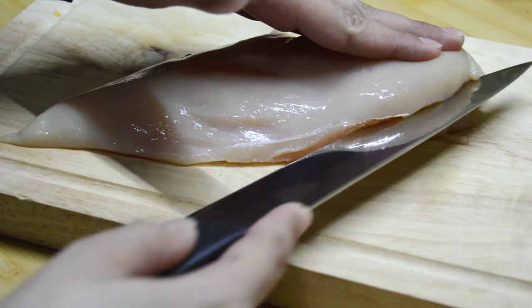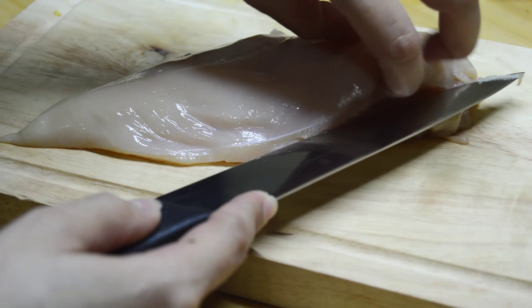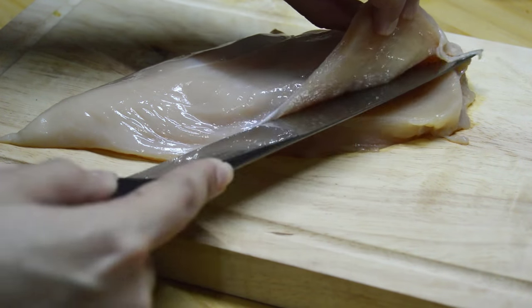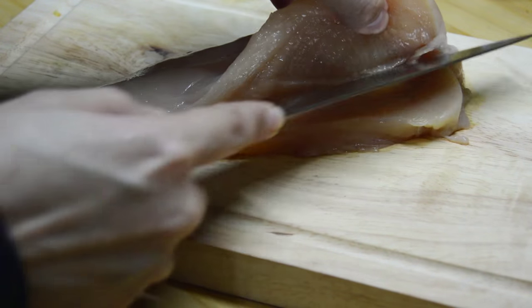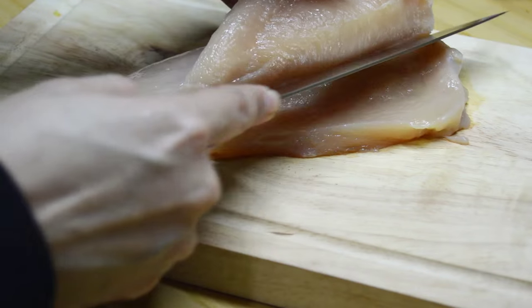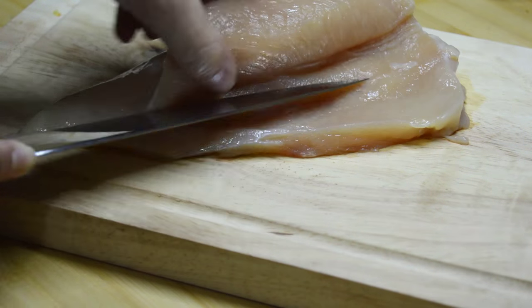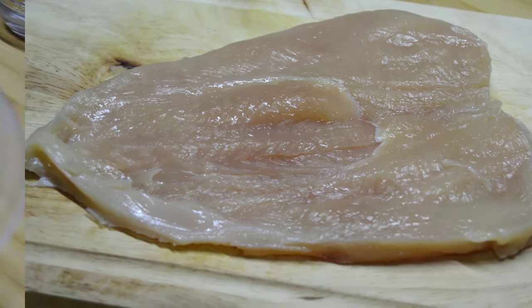We will start by cutting the chicken fillet or chicken breast in the following way. So here we finished cutting the chicken fillet.